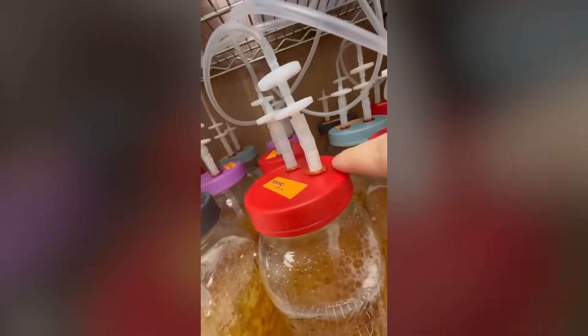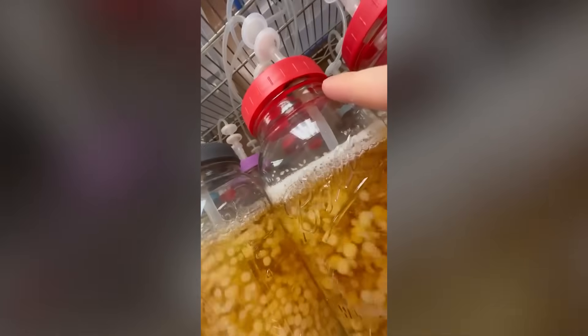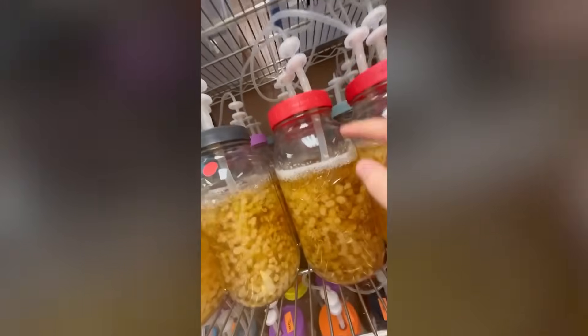Lately there's a new trend in liquid cultures using aeration as an agitation method. Is this better than the traditional stir bar method that's been around for about a decade or more? Let's find out.